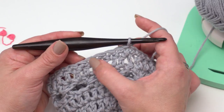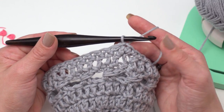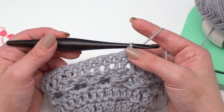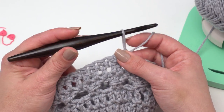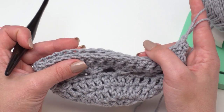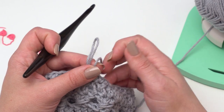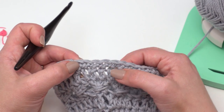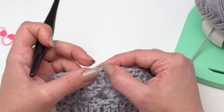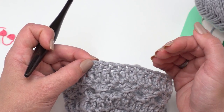After round 31, you should have 96 single crochets, or however many you had working evenly. This is where we place stitch markers to determine our handle placement. In the original pattern with 96 stitches, you'll place your stitch markers in stitches numbered 11, 33, 59, and 81 — just counting from the first stitch: one, two... up to 11, place a stitch marker there, then do the same with stitches 33, 59, and 81.